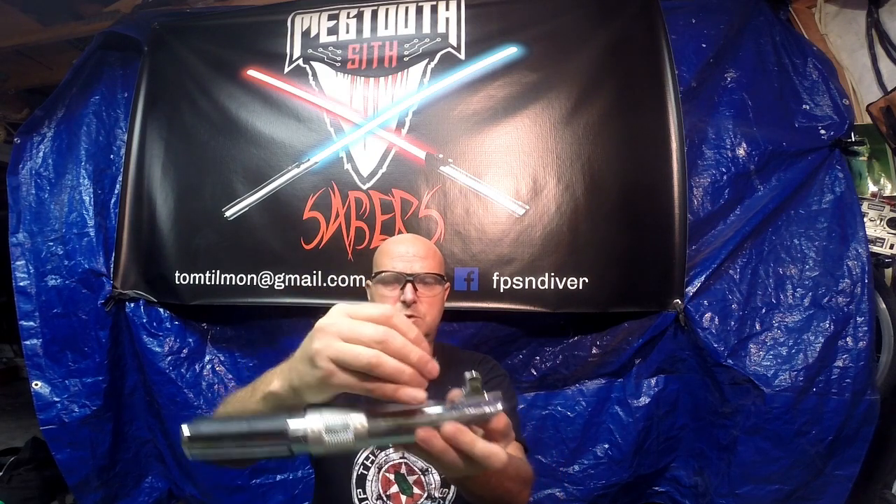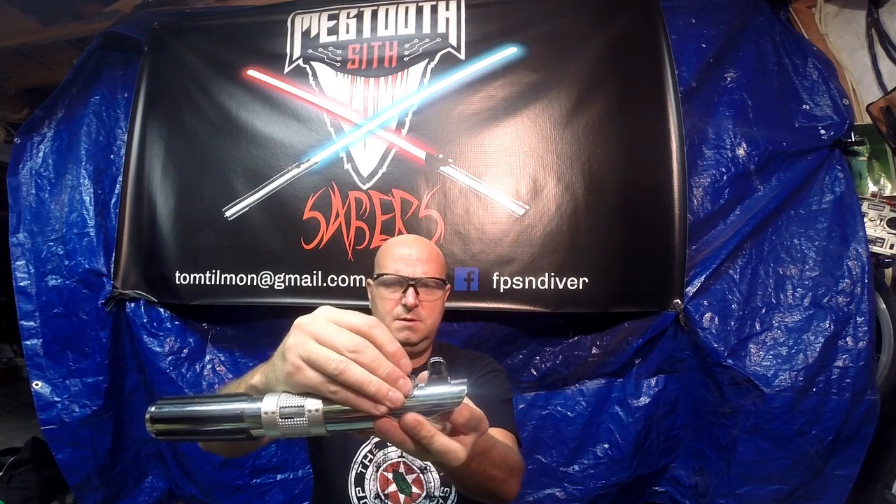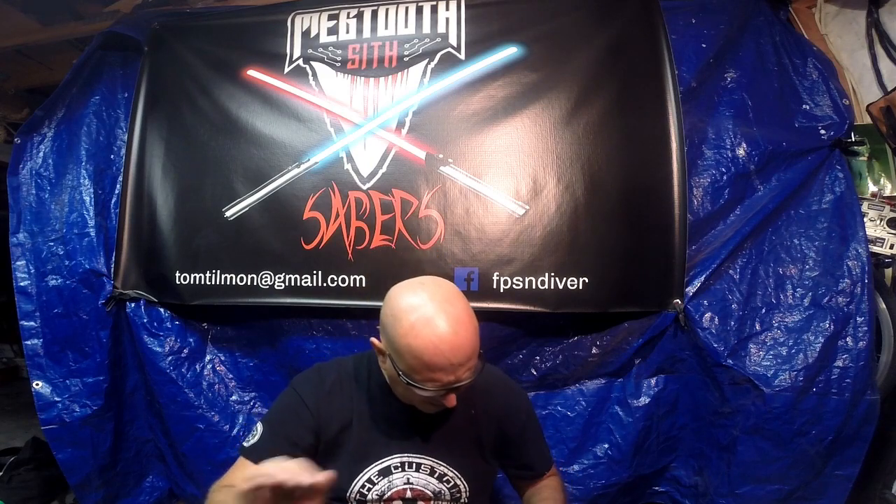I already have a plan for that. My plan is to use a Graflex 2.0 button bezel and button with a functioning button — I'm actually going to paint this gold, and that's going to go here as your ignition and retraction on Nano Biscotti.